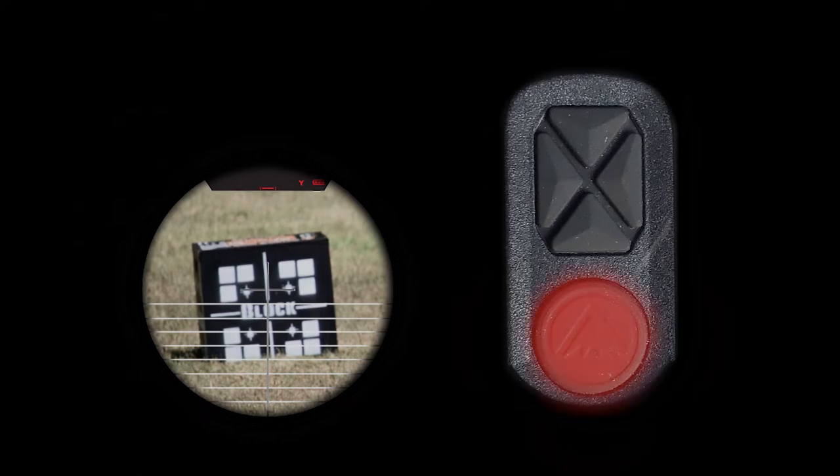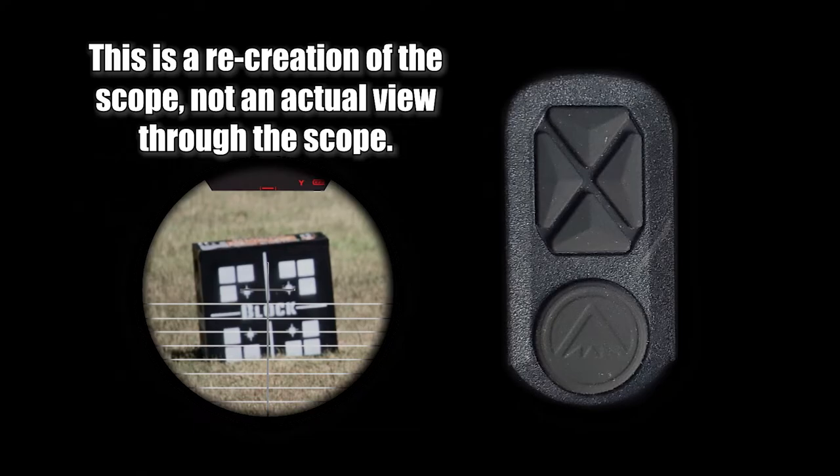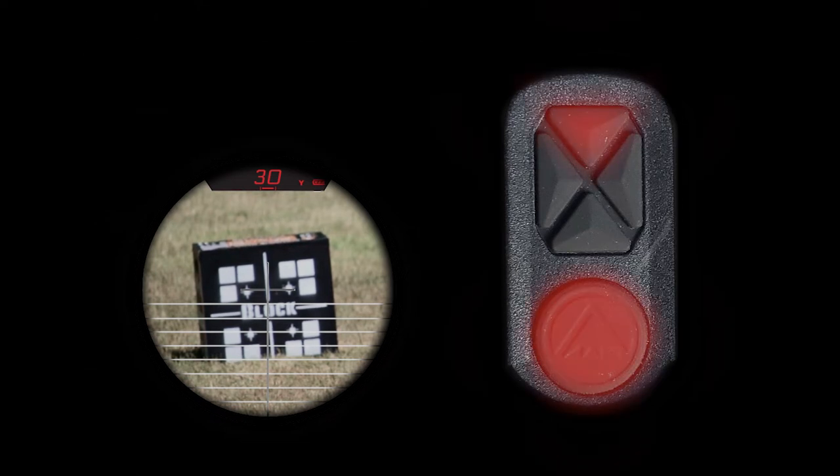The range button is the big round button on top of the eyepiece — that turns on the scope. When I hit that button again, it tells me that block is at precisely 30 yards. That's good because we have to start our truing at 30 yards — you can't true at less than 30. Next, we're going to push the range button and the up arrow button simultaneously at the same time for three seconds. It's going to say 1.17 — that's the software version inside the scope. Yours may be a higher or lower number, but that's all that means. Once I've done that, it gives me the menu. My first option is bolt, next is units — I don't want to change that, I like yards not meters.